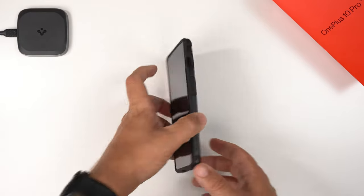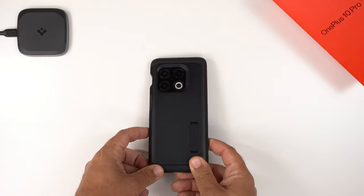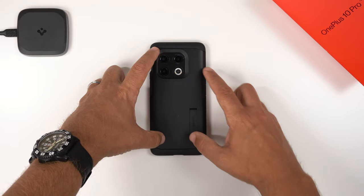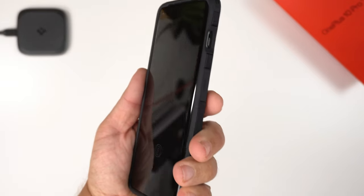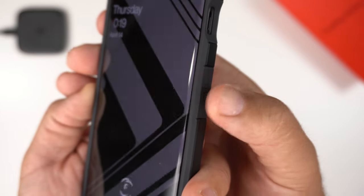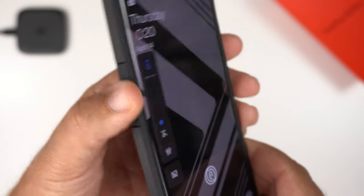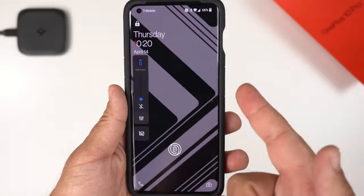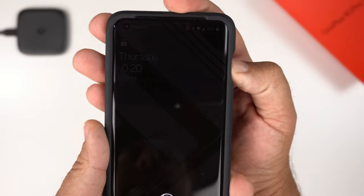The back does not wobble — that seamless, clean dip for the camera helped a lot. Face down, there is a tiny shake, so it does wobble very slightly that way. Now let's see how clicky these flat buttons are — starting with the power button, then volume up and down.